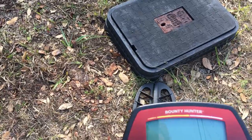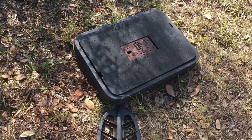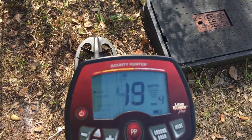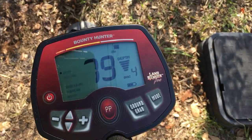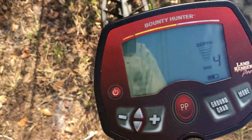Borrow one from somebody — any cheap metal locator will do. Come around your water meter, and as you're beeping around, you're looking for an overload, because it's going to be a big object in the ground.